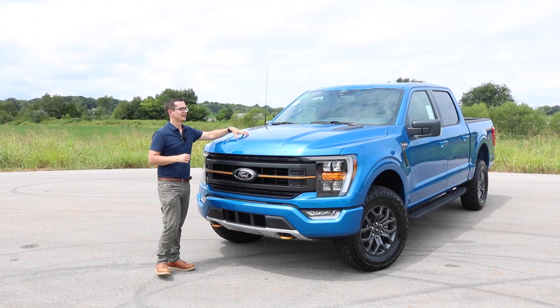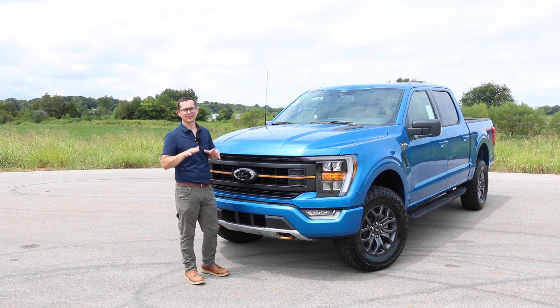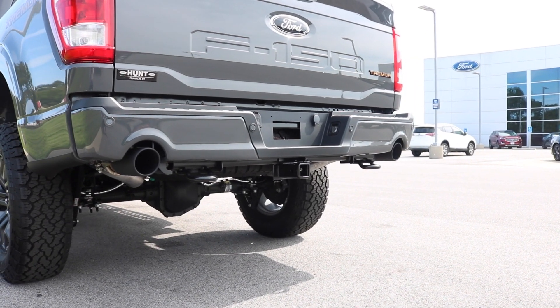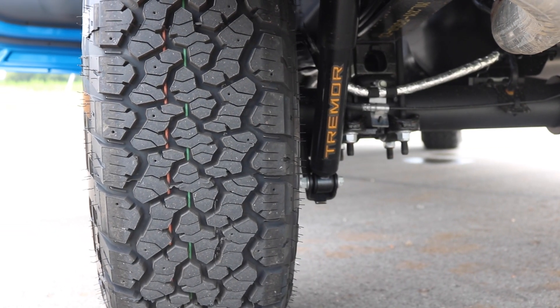First, we're going to talk about the mechanical options. You get the 3.5 EcoBoost — that's Ford's general workhorse engine. With that, you get a 3.73 electronic locking rear axle. The exhaust setup is a little bit different on these trucks as well; there is a dual output that has a slightly sportier sound than a regular F-150. You're also going to get upgraded shocks on both the front and the rear — a monotube setup in the front and a twin tube setup in the back. The rear shocks have a nice little Tremor badge on them.